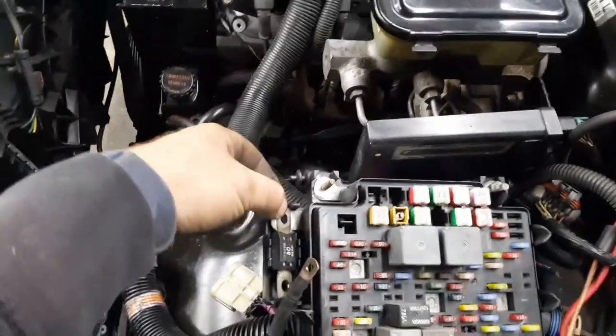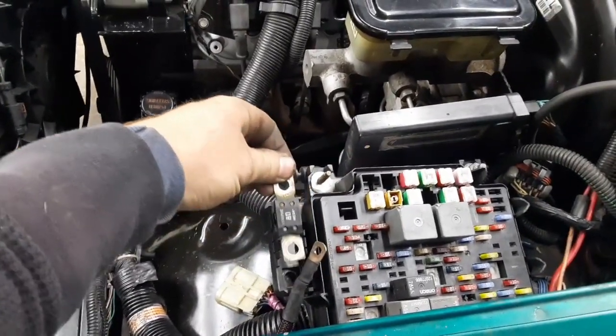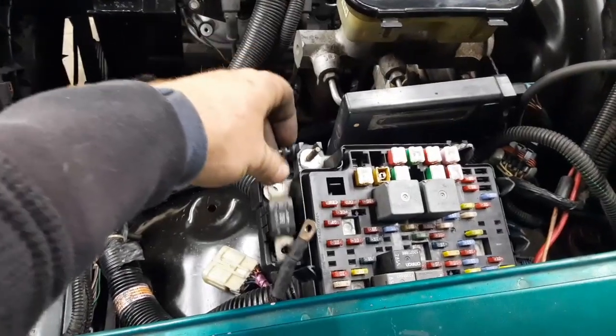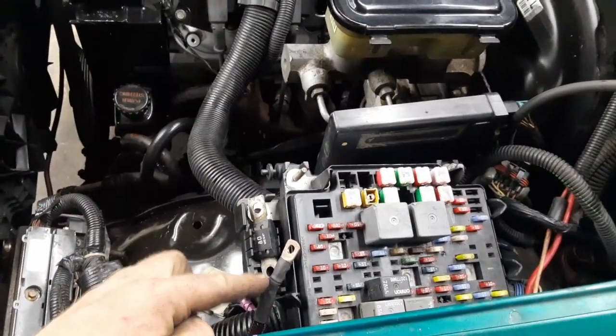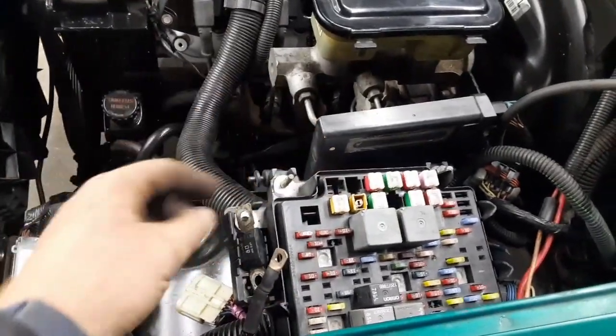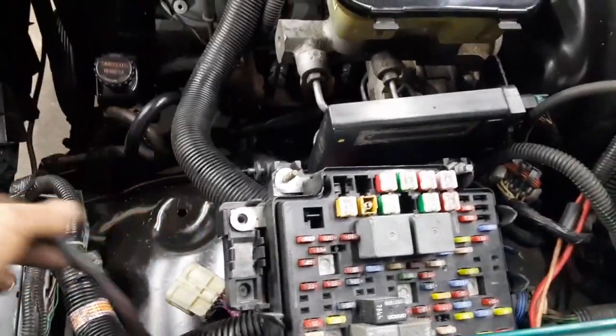I'm going to use the stock fuse, which is another nice feature of the stock fuse block — it's got a built-in fuse that'll protect your whole system. You just connect power to one end and the other end powers the fuse block. I lost my little nut, so I need to get one at the junkyard — so this isn't fully connected yet.